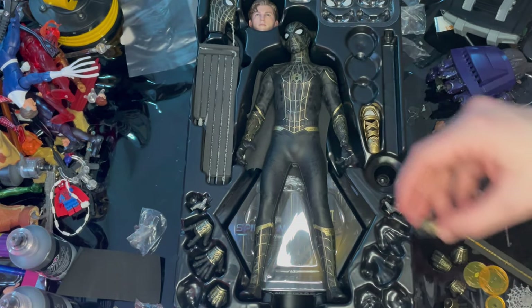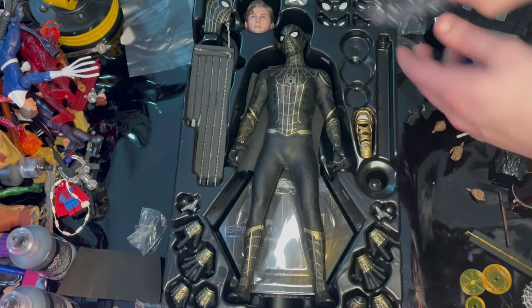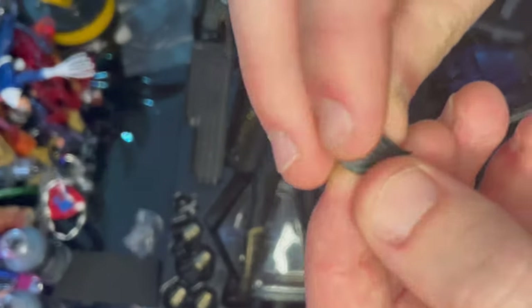You also get a mask holding hand, a fisted hand, and on the other side a web holding hand — designed to make it look like he's web slinging. And then you get these eye pieces, including a set of completely closed eyes.